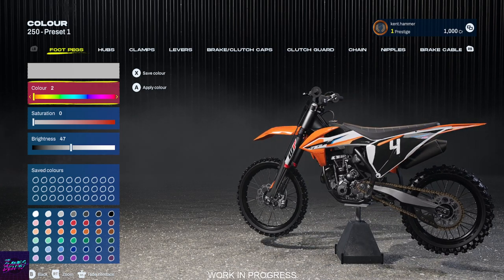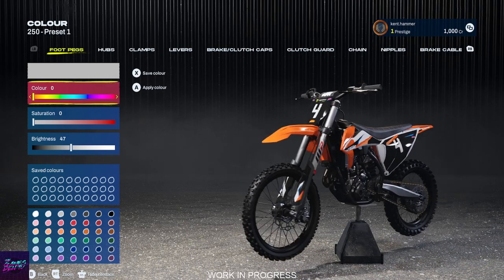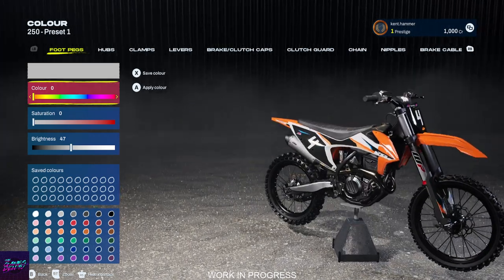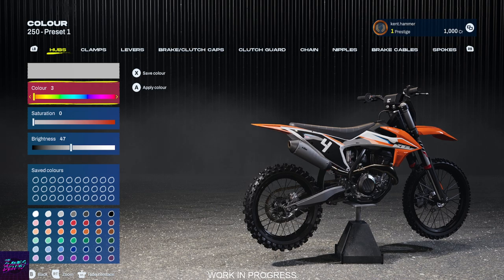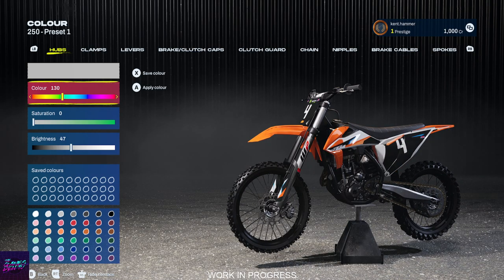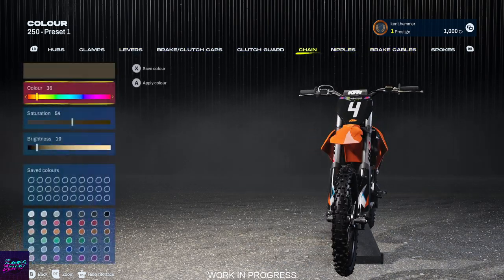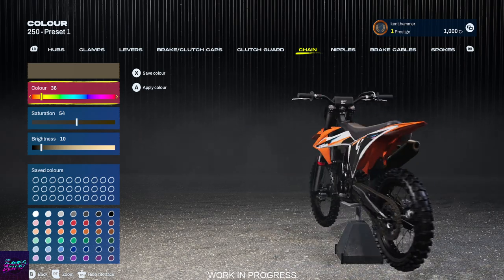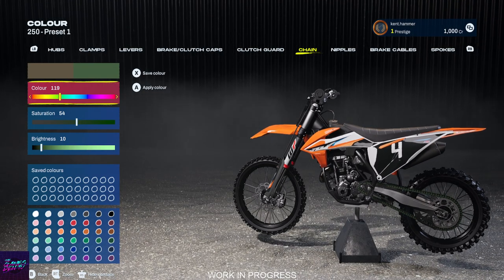The thing is, on all of these you can change the color. So I can change this to be whatever I want — so if I put it up to blue. Where's my foot peg now? Can I get a good view of it? Let's try the hubs. I'm trying to find a good place to really show you. I can show you the chain — there you go, green. You see that?